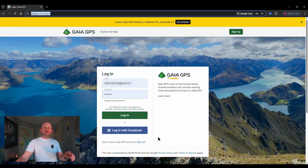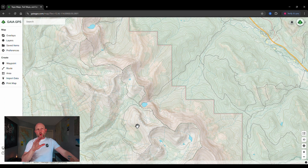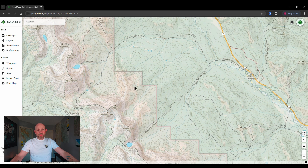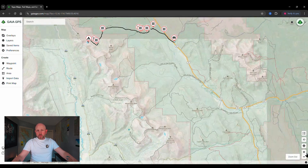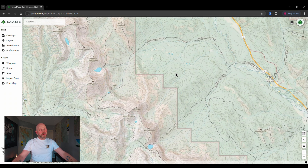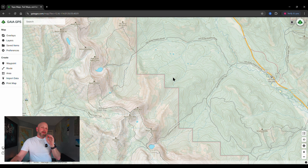Let's jump into Gaia. When you first log into gaiagps.com it's going to bring up a login page. I highly suggest creating an account — I pay about $80 Canadian per year and it's been incredible. Once you've got your credentials in, hit login and it'll open to the map page — the last map you were looking at. You can navigate by scrolling with your mouse or using the zoom functions in the corner, or click and drag across the screen.